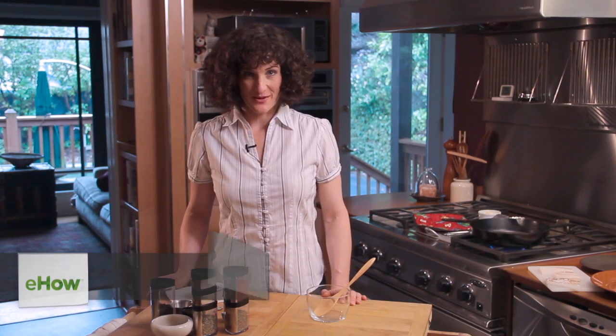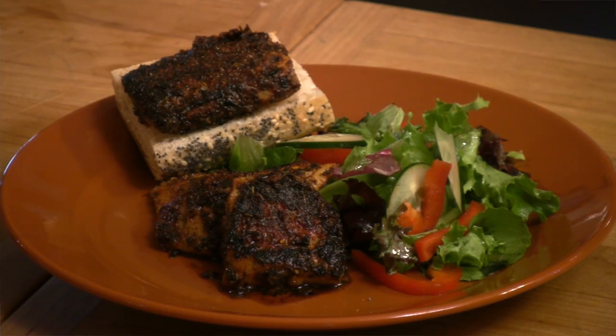Hello, I'm Carol Peterman, owner of TableFair.com. If you love the spicy flavors of blackened fish, I've got a Cajun blackening seasoning you're going to love.